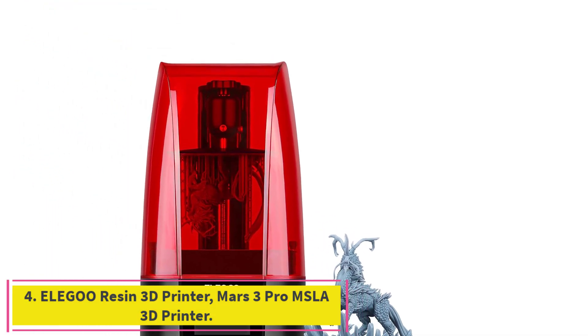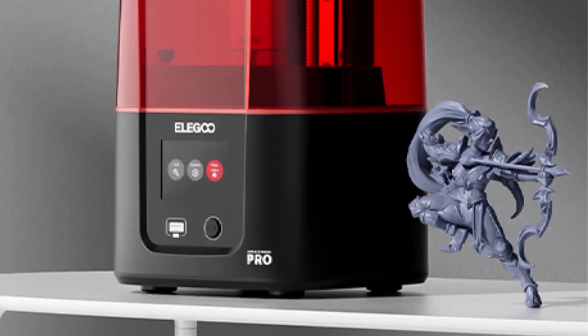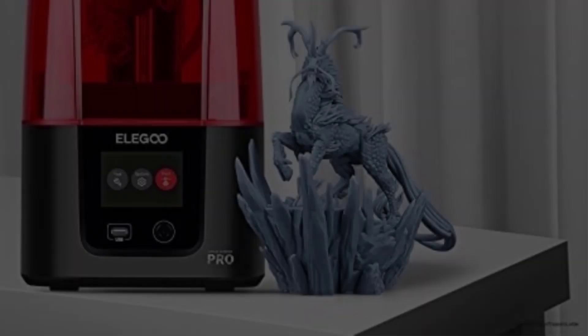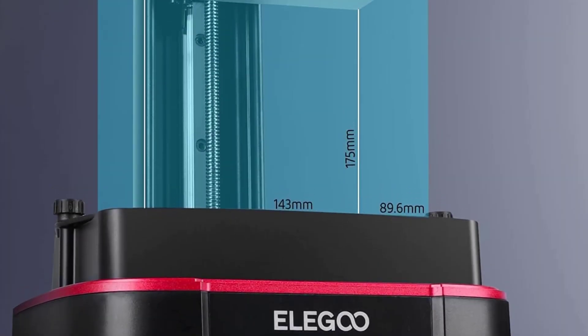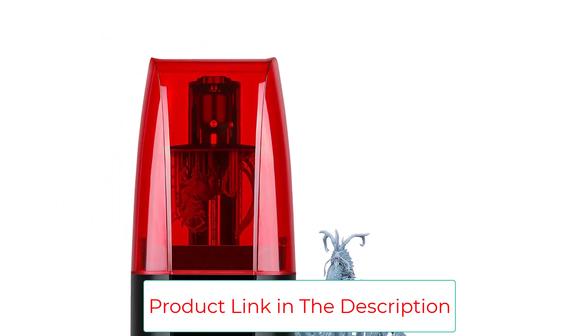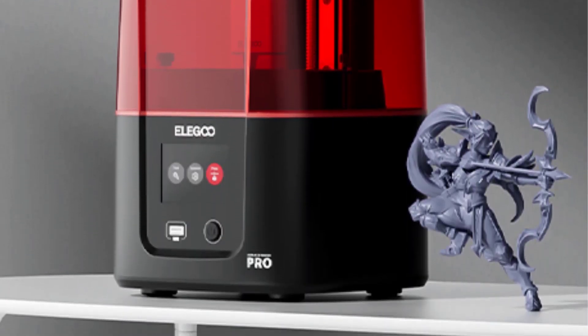Number 4: the Elegoo Mars 3 Pro MSLA 3D Printer. It has a 6.6-inch 4K Monochrome LCD screen with replaceable anti-scratch tempered glass (9H hardness) at 4098x2560 resolution. The upgraded Freeform Surface COB Lens uses 36 highly integrated UV LEDs paired with a Fresnel lens to deliver an even 405nm beam for smooth surface finish and incredible print quality. The build volume is 143.43x89.6x175mm, supporting large model or batch printing. Non-slip hexagon socket leveling screws and sandblasted oxide build plate provide stronger adhesion, with PFA Release Liner for a higher printing success rate.